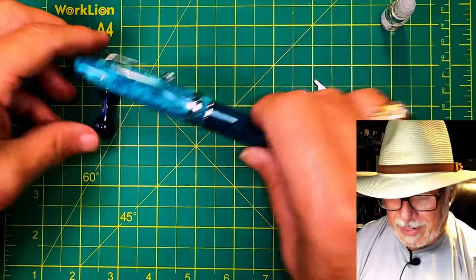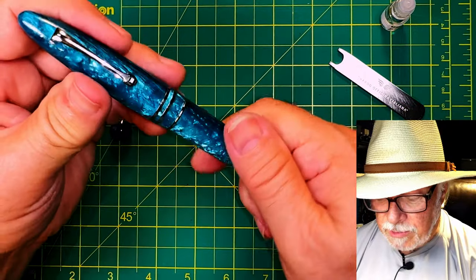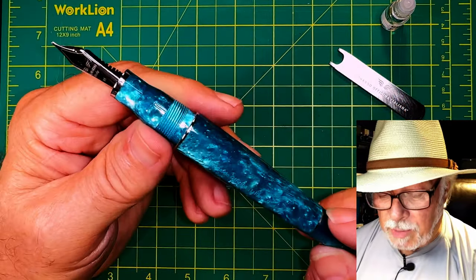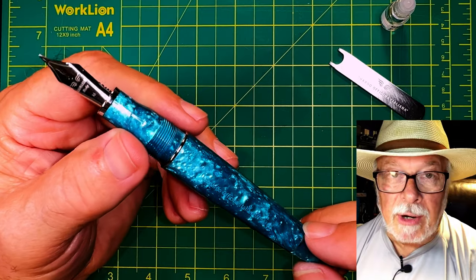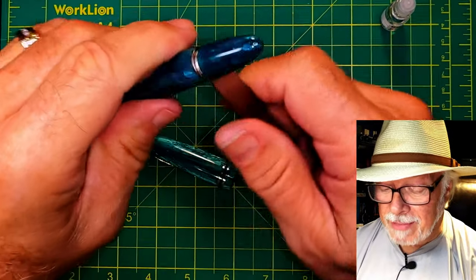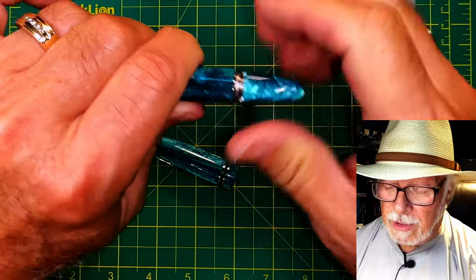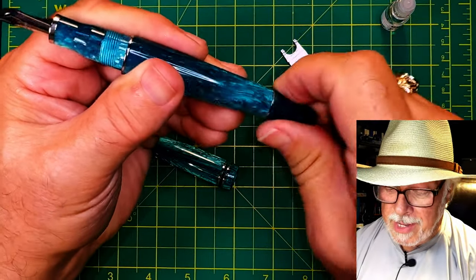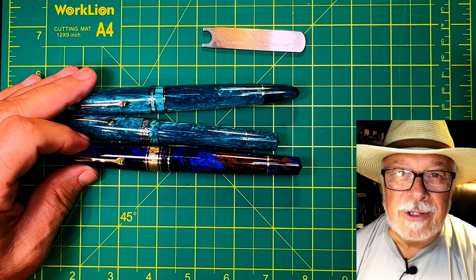I did have one issue to end with: my Leonardo Furore Grande in Smeraldo, which was given to me by Salvatore Matrone and is one of the very first Jovo nibs — probably manufactured in December 2020, just before Leonardo switched to Jovo nibs in January 2021. I put the wrench on this pen and cannot get it to budge. I believe it is glued in place. The only way to clean a piston filler that won't come apart is to continually rinse water through it. You can however pull the nib, which makes it a little easier to clean. So two out of three ain't bad — I'd call that a success.